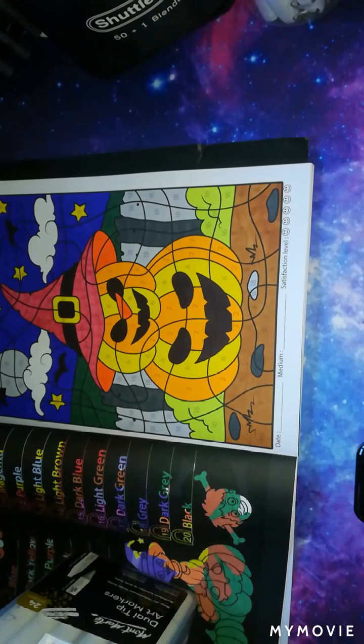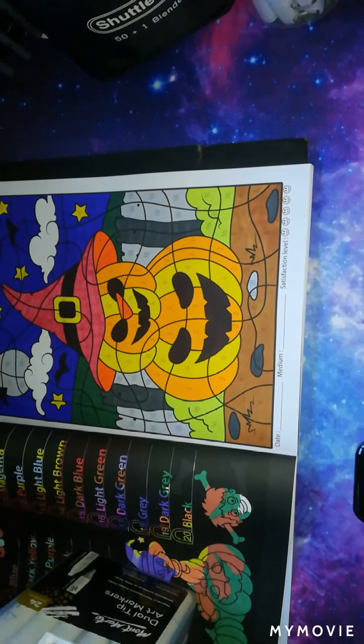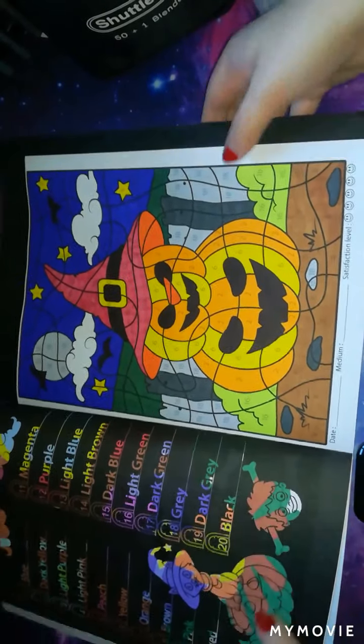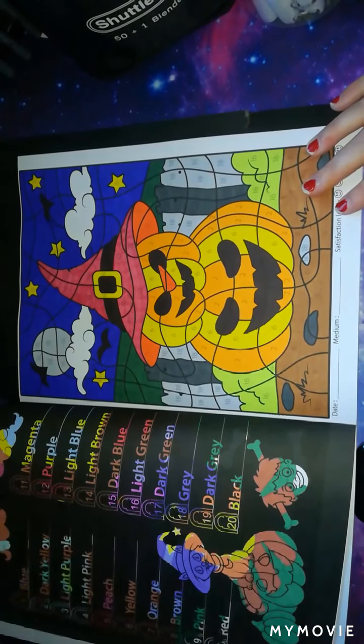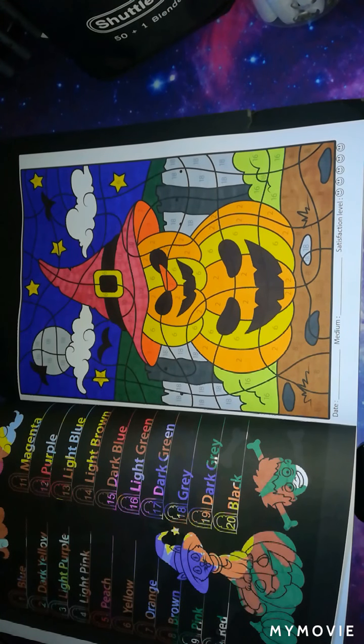I can't believe it — I've actually finished a picture on camera, how cool is that! That is my pumpkin picture and I have finished it on camera — I didn't expect to do that. Anyway guys, I'm going to leave it there before my battery dies. I'll probably upload this video tomorrow — it's Tuesday today so I'll upload it Wednesday. If you've enjoyed the video please give it a thumbs up, subscribe if you haven't already, and until next time — goodbye for now, bye!